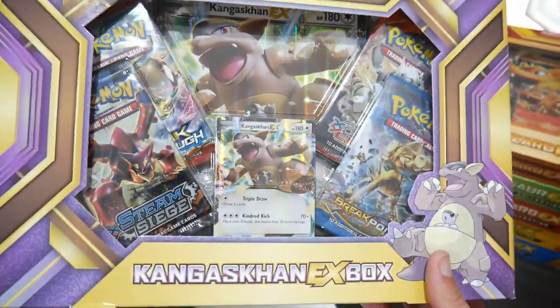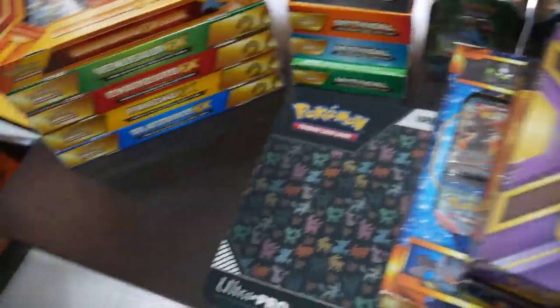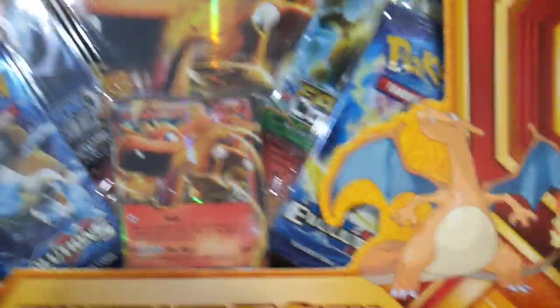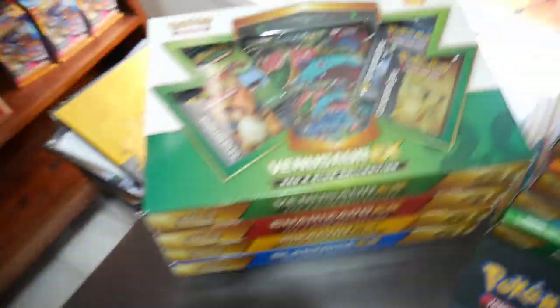Next up, we have a Kangaskhan box. This one has no value to me, so I will most likely open that up. I do like seeing a big sealed collection, but it's whittling down. Then there's a Charizard box — I'd rather keep it sealed just because it's got Evolutions, Steam Siege, Flashfire, and Fates Collide packs in it.